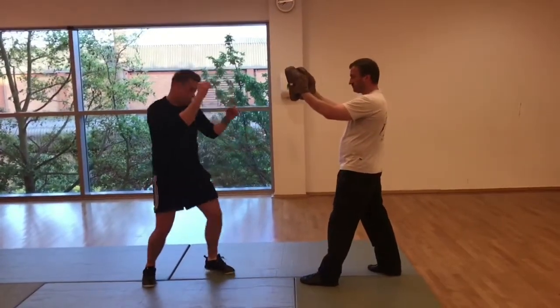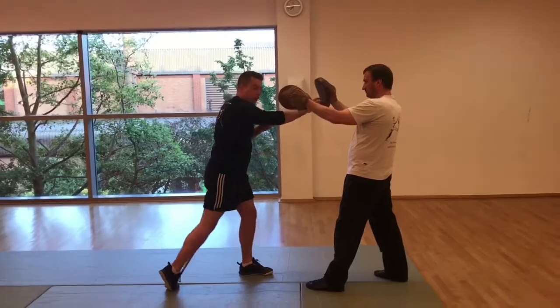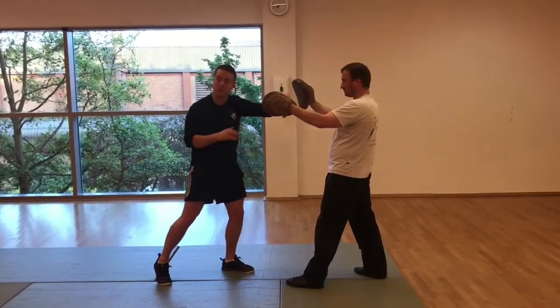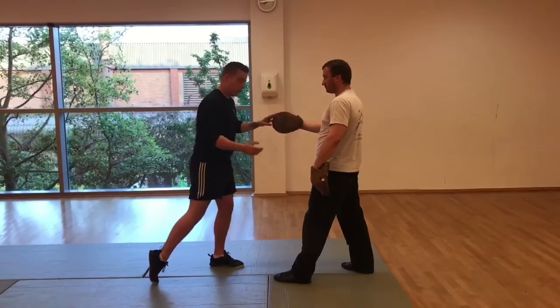Those are your first two strikes — jab with a step, cross with a twist. This hand comes out, and that's when I then roll straight away into what's called a lead left hook. It's a lead because it's over my front foot. So I've done my lead left hook.